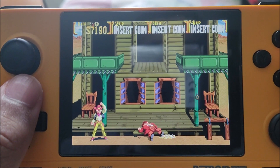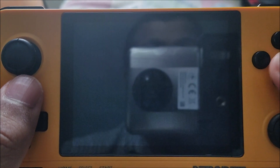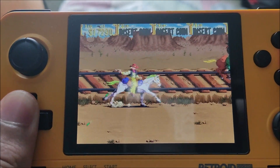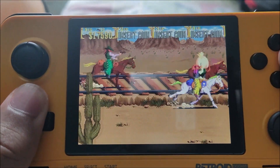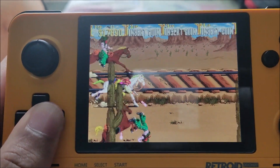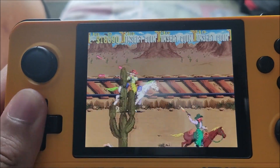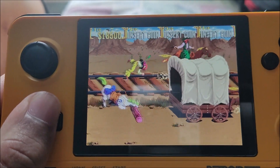I wonder how the SNES version compares to this. The horse sections shake up the gameplay a bit and there's a fantastic soundtrack as well. It runs beautifully — no lag, very smooth. I'm using the D-pad here; normally I use the analog stick but it depends, sometimes I use a bit of both.